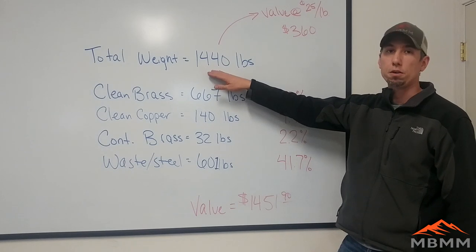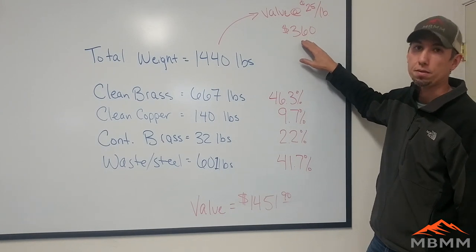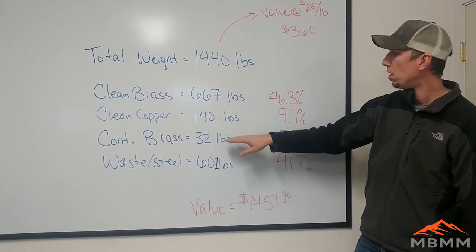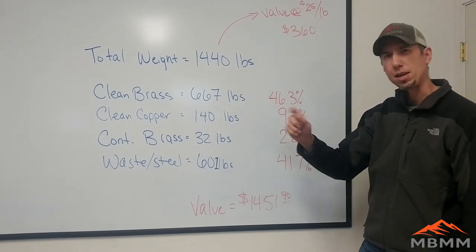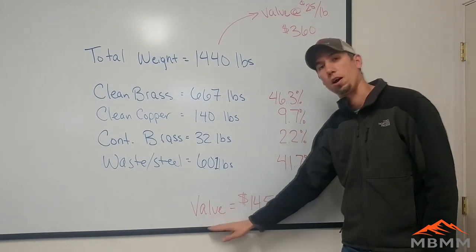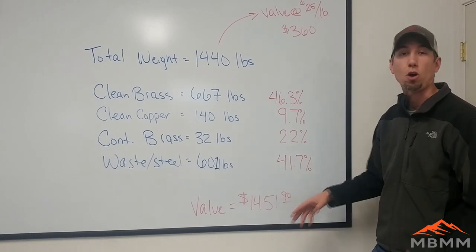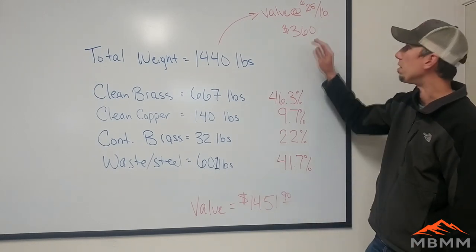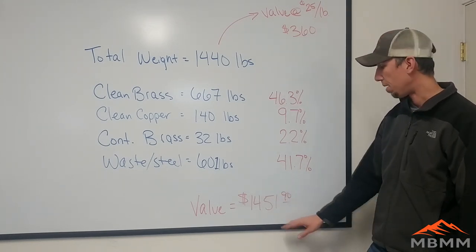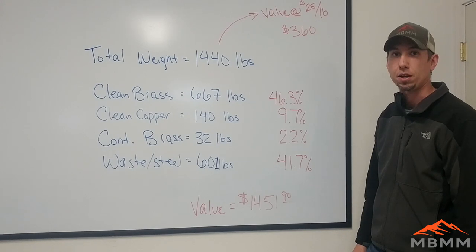Here's the breakdown on those brass radiator ends. We started with 1,440 pounds, worth about 25 cents a pound at the scrapyard for a total value of $360. After processing, we ended up with 667 pounds of clean brass, 140 pounds of copper, and a little bit of contaminated brass ends with nuts on them. The value to the scrapyard after processing was about $1,450 — almost $1,100 more than we started with. It only took two to three hours, so we were making pretty good money processing this bin.